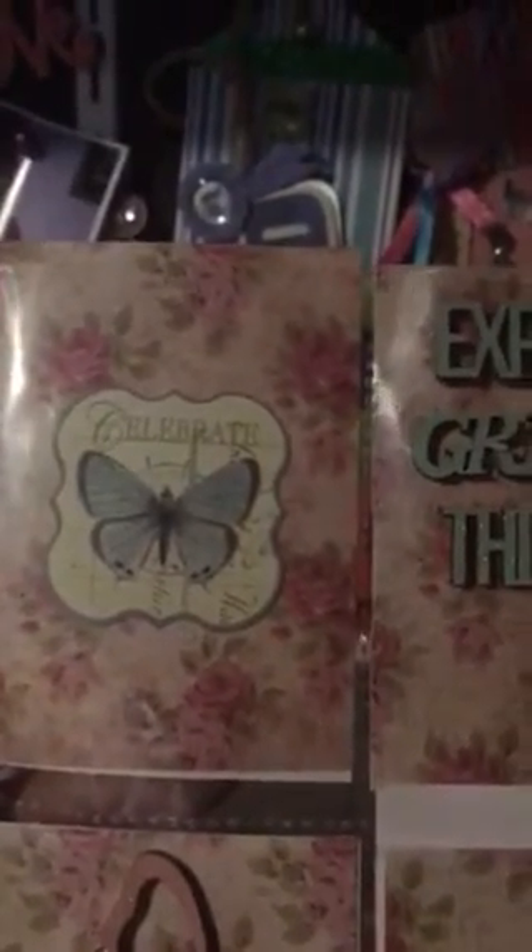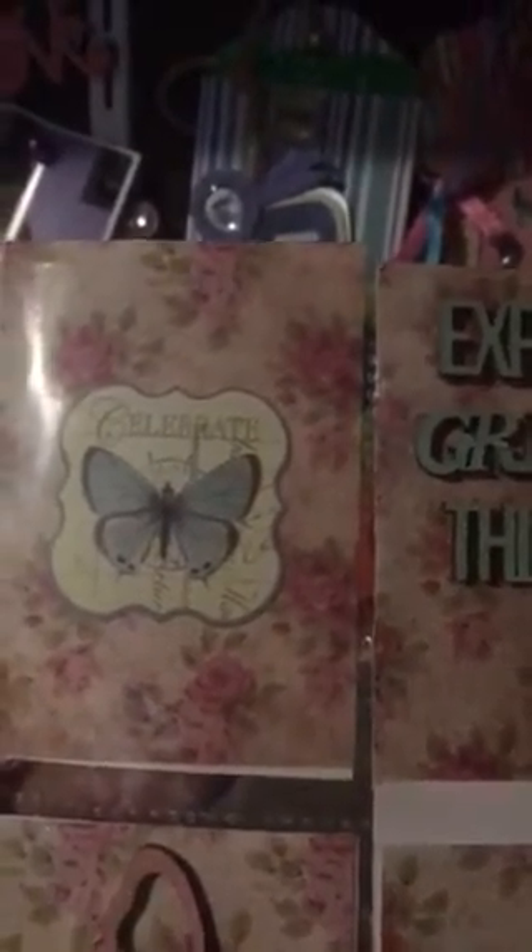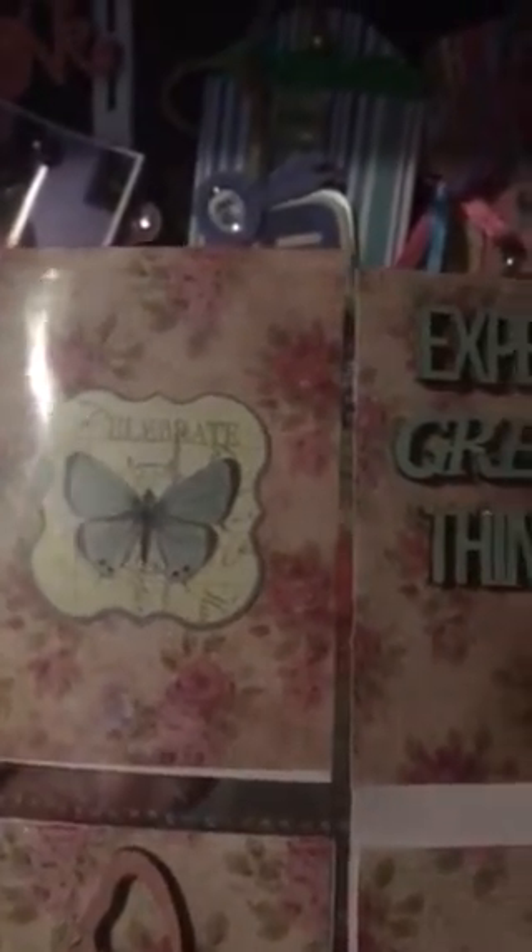This first pocket has the butterfly and the 'celebrate' and that's from that Botanical Tea sticker sheet. And I glittered the heck out of everything with my Wink of Stella.